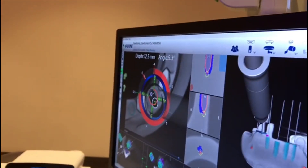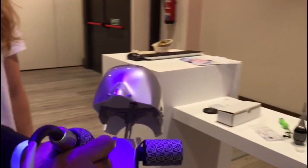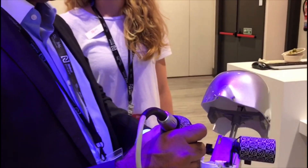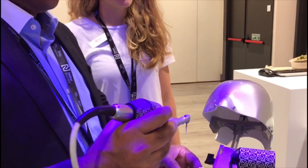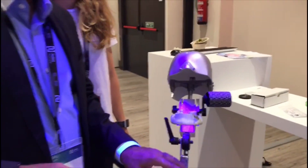The sound gives you an indication that you reached your planned depth. First time I went a little to the side, but the deviation is not much. Compared to freehand, you're still doing pretty good. Fantastic — it's a great system. Thank you very much.